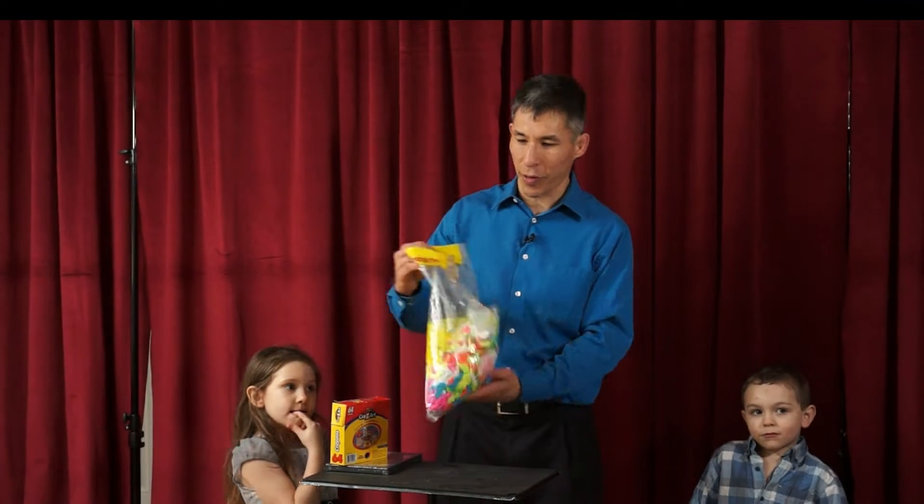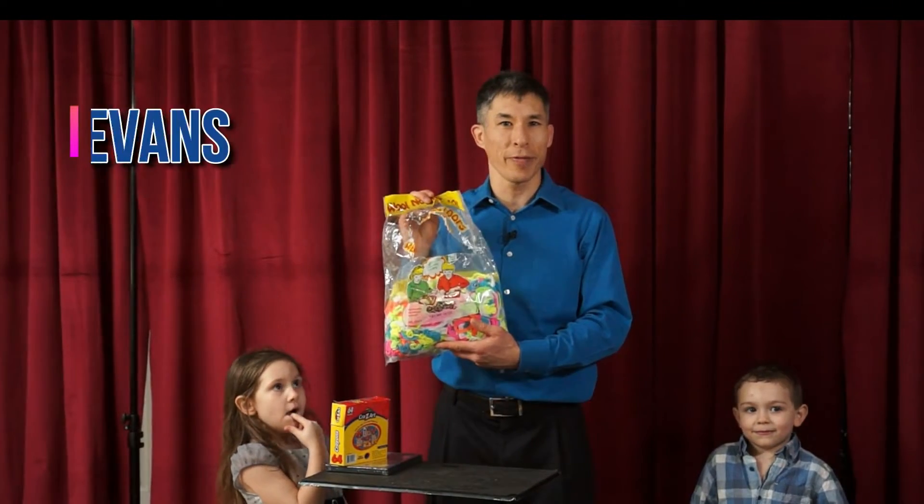If you or your kids are looking for some fun magic tricks that you can do right in your own home, check out this video. The first thing you need to do is head down to the hobby store or the craft store and get some nylon loops or weaving loops.